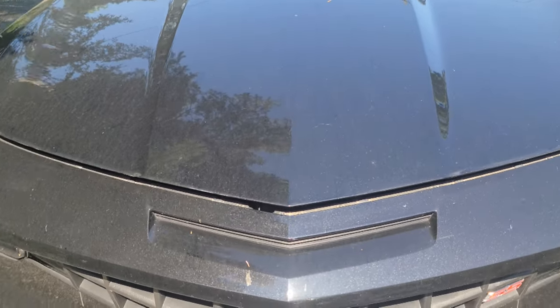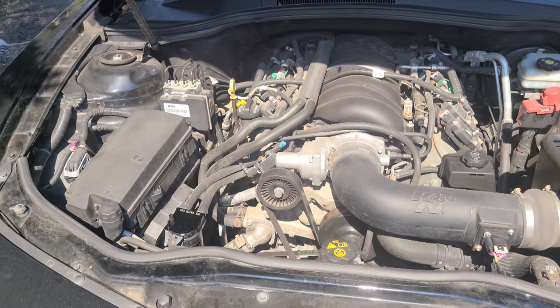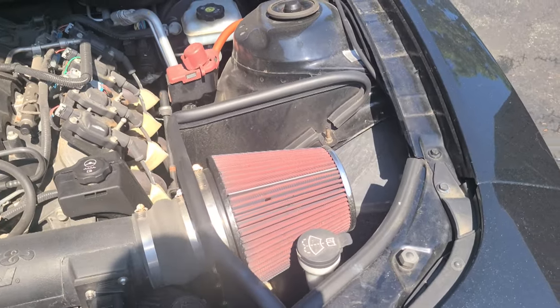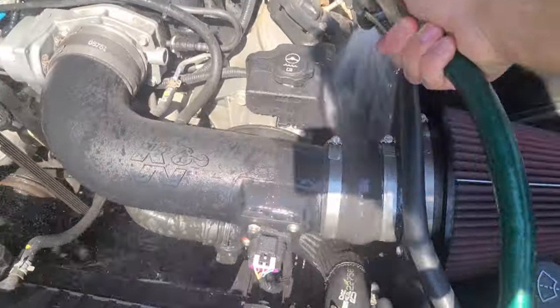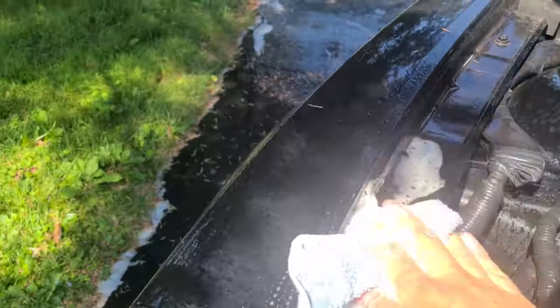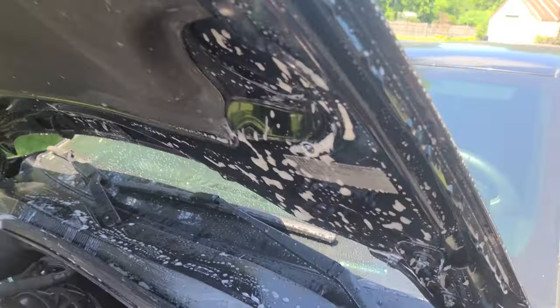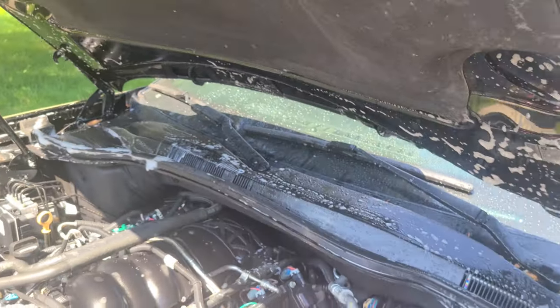With the rims all done, time to move to the engine bay. Same as the rims, everything's gonna get sprayed with the hose real quick, then Simple Green, then washed off. I'm just gonna avoid spraying directly onto the filter, but everything else is getting wet. The hood's up, I got everything exposed on the hood that never gets washed, as well as the bit of cowl that is under the hood that also never gets washed.